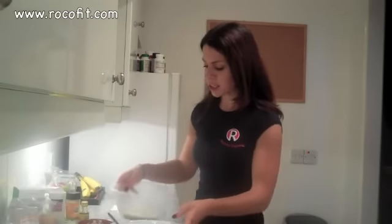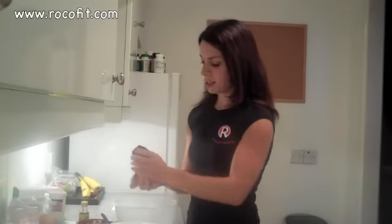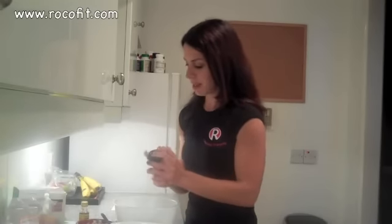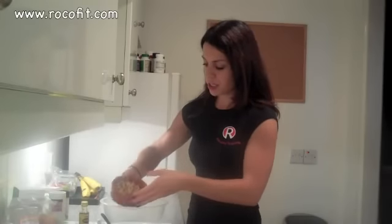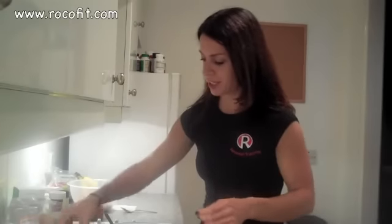So let's get started. I've added some of the dry ingredients already. I've got two cups of the ground almonds with one teaspoon of the baking soda. I'm going to add a little bit of cinnamon — you just add as much as you would like. And then I've got the crushed walnuts. So I'm just going to set that aside and move on to the wet ingredients.